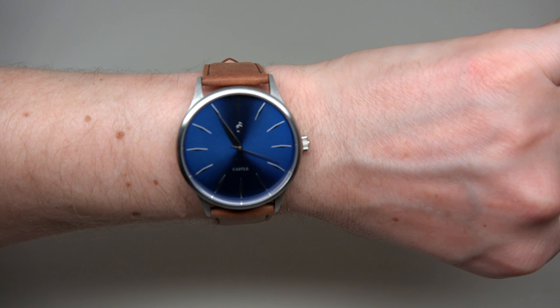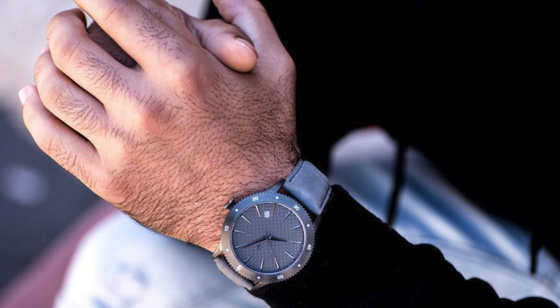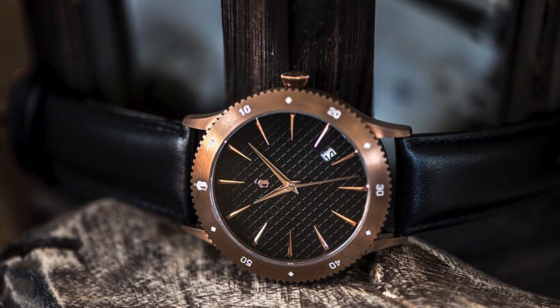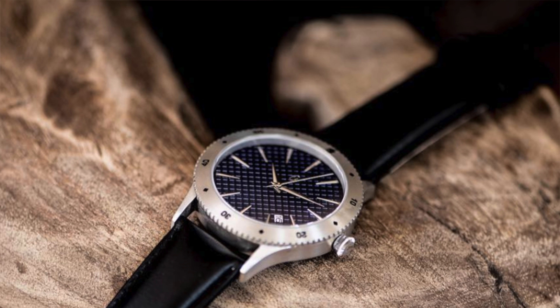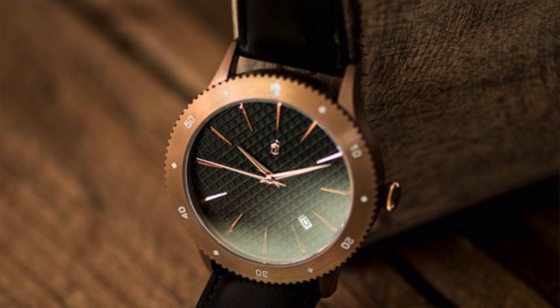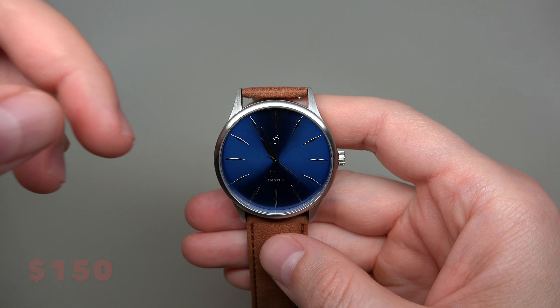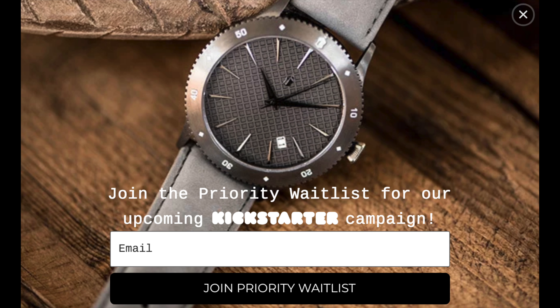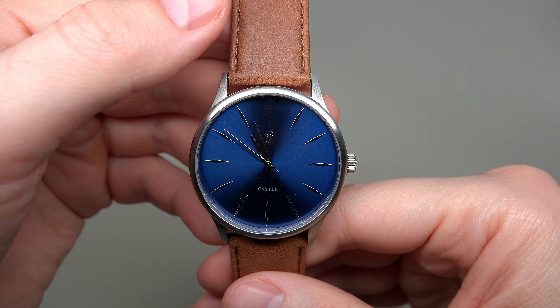The company has also started producing a second series called Cavetta. It's totally different — the Corbel looks like a classic dress watch, but the Cavetta looks more like a diver's watch. You can see on screen: a nice bezel, sapphire crystal, titanium case, and automatic movement. It's a Kickstarter project — click the link in the video to see the current price.